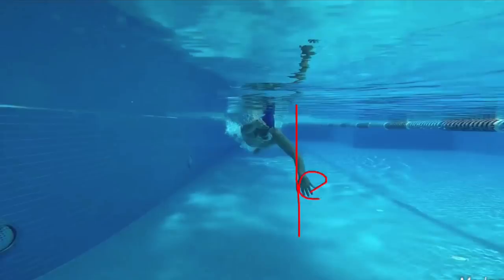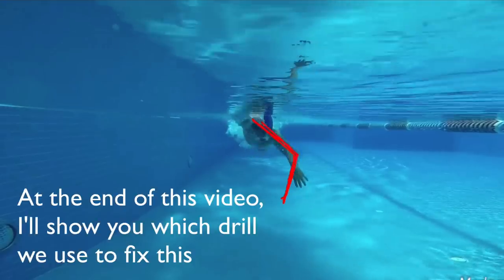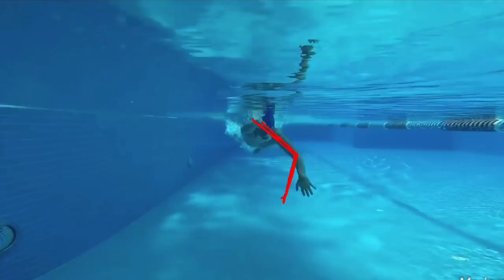We generally want to try and keep this hand on the inside of the elbow. If he can keep that hand on the inside of the elbow, it's going to help him use his lats a lot more effectively through this part of the stroke, because when the hand goes wider, it's generally a weaker position.